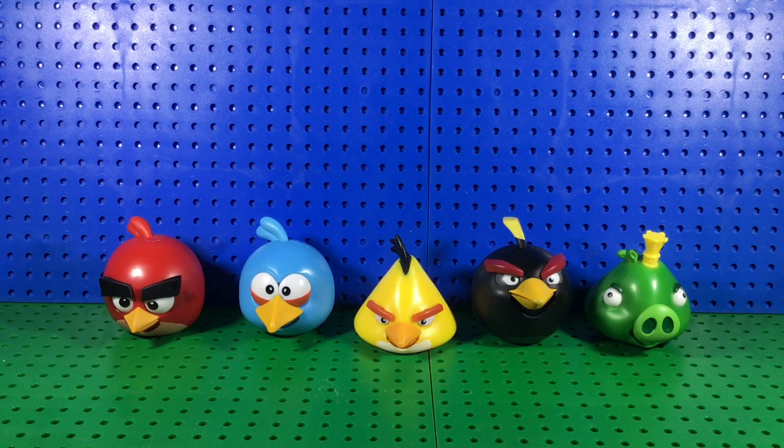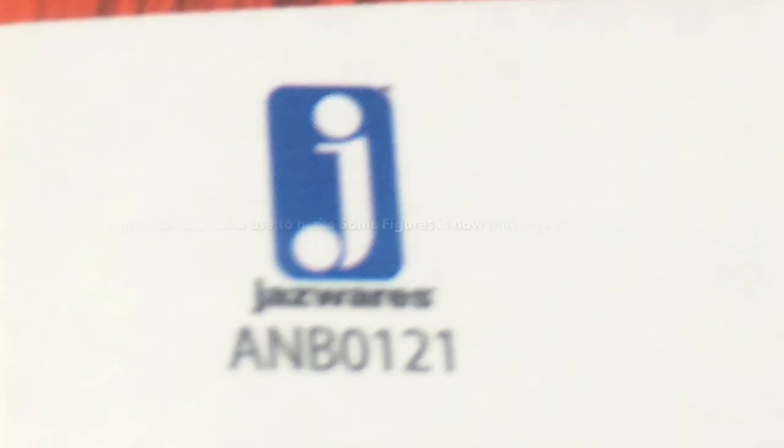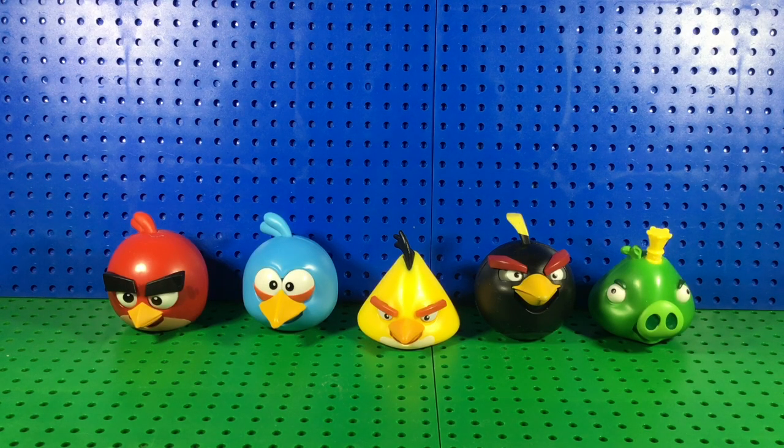It's been a while since I did figure reviews, but I went to Smith's during the half-off sale so let's get to it. I don't have the box but here are all the figures — this is my first Angry Birds video on the channel. Jazzwares made these, and I'm a huge Angry Birds fan who collects a lot of the merchandise — I think I have more Angry Birds merchandise than Mario and Sonic combined.